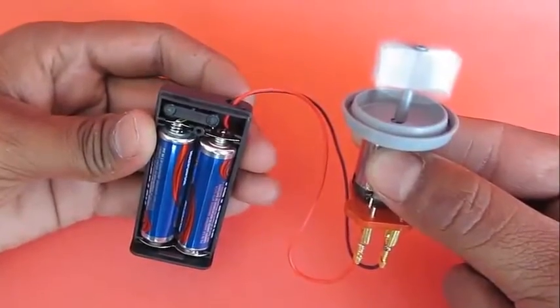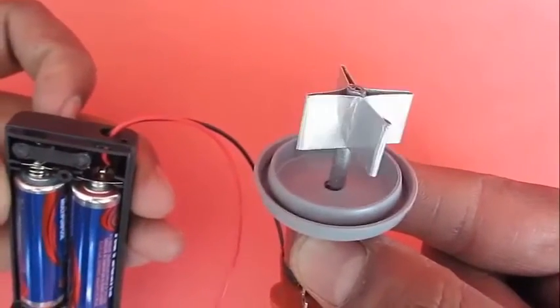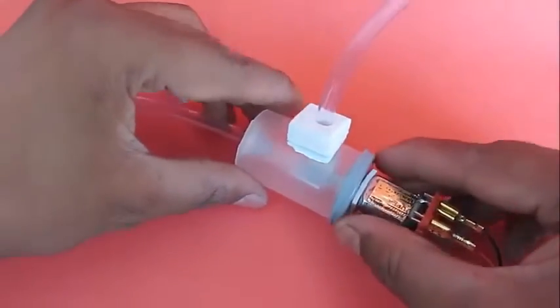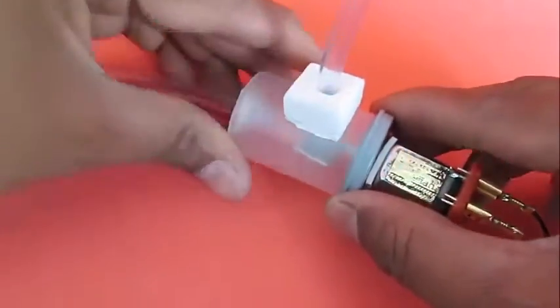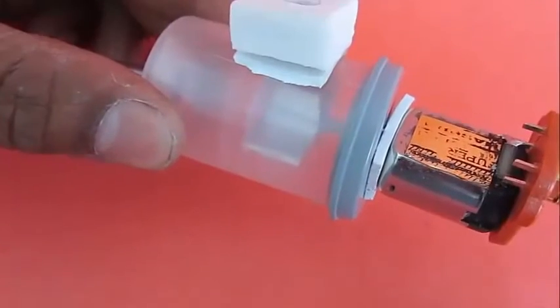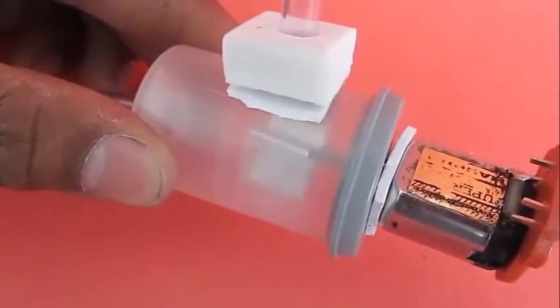Now you can attach a 3 volt battery pack and once you switch it on the fan will spin very fast. Now we are slowly getting the elements of the pump in place. Place the vane into the film can. This is the whole assembly of the pump — if you start it you can see in the close up that the vane is spinning inside the bottle.